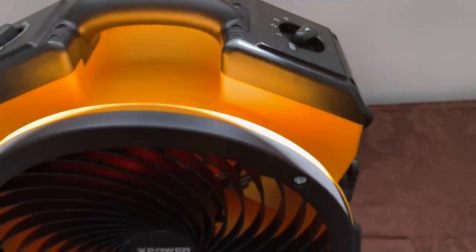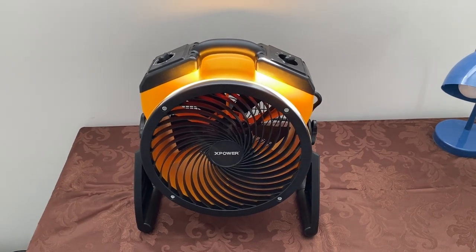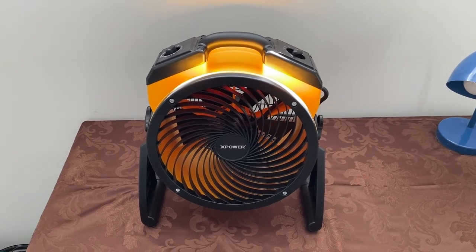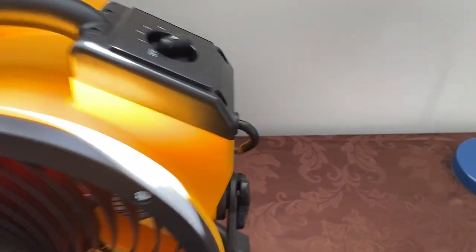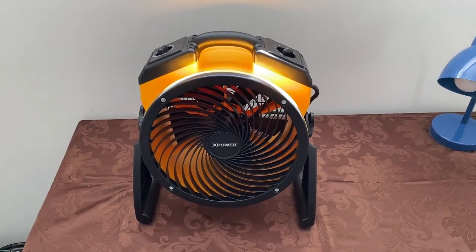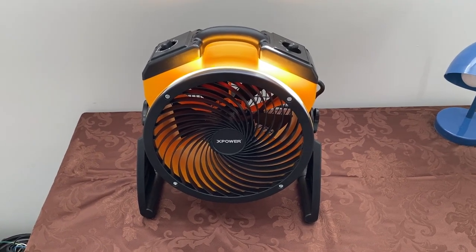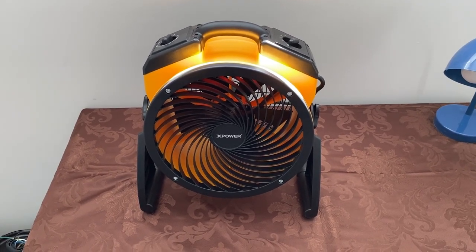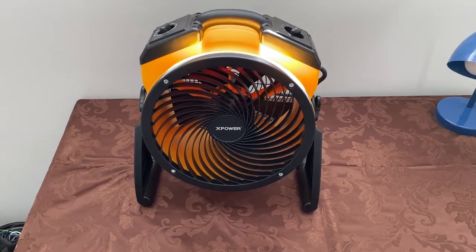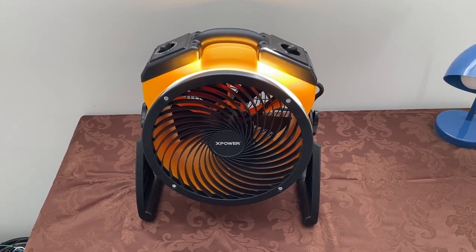The only complaint I have with this fan — and I'm not sure if I mentioned it in the original review video — is something you figure out as you use the fan more, and it's the cord. It's pretty short. The features state that it's around six feet, but it feels shorter than that. There were so many instances where I felt like the cord could have been longer because it couldn't reach the outlet, so I had to use an extension cord. That's pretty much the only complaint I've ever had with this fan.